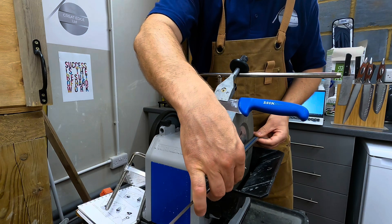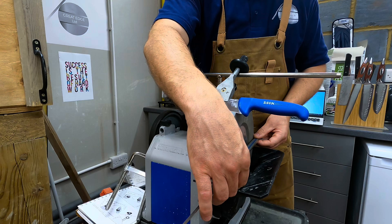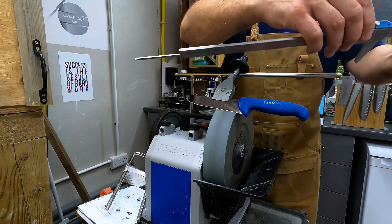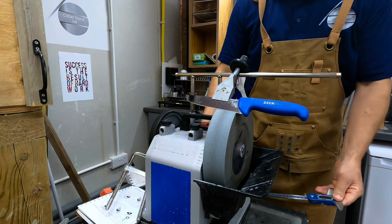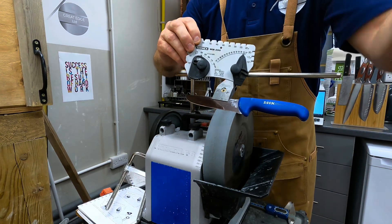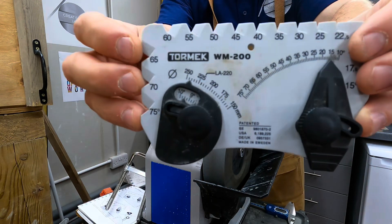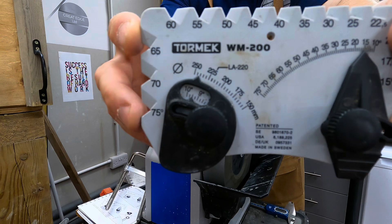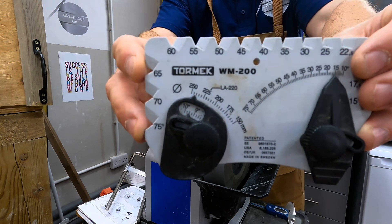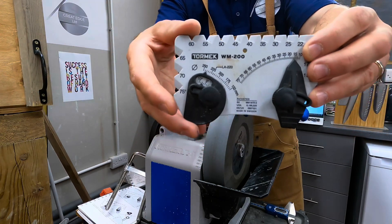In my case I'm measuring 243.3 or 243.4 millimeters. I can then set that on the WM200 — and this is where some of its limitation comes in, because it's very hard to set exactly 243 millimeters on the scale, let alone any sub-millimeter value like 0.3. That's one limitation of this tool.